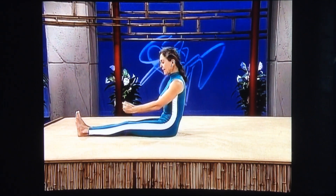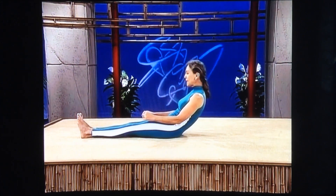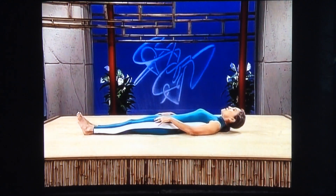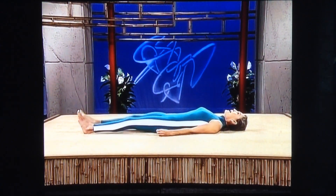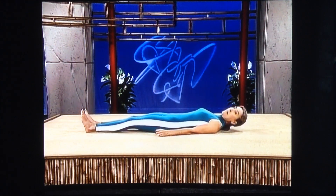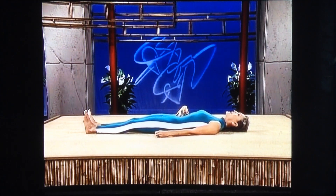Now we're going to start out on your back again. Knees are straight, stomach is tight, easing down. If your back is weak, bend your knees, easing down onto your back. We're going to start working on the Achilles tendon and on your hamstring. Stomach tight, pelvic tilt.